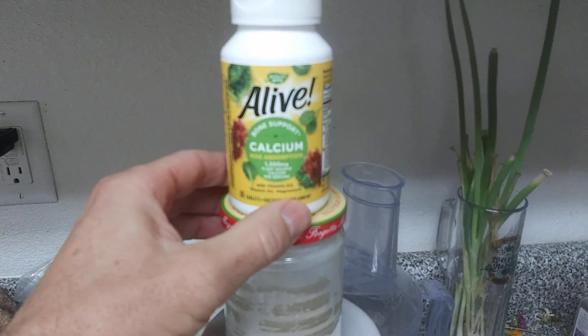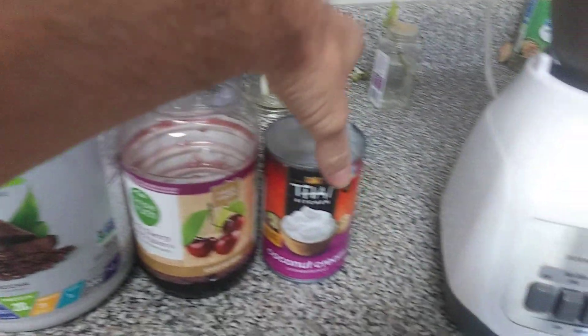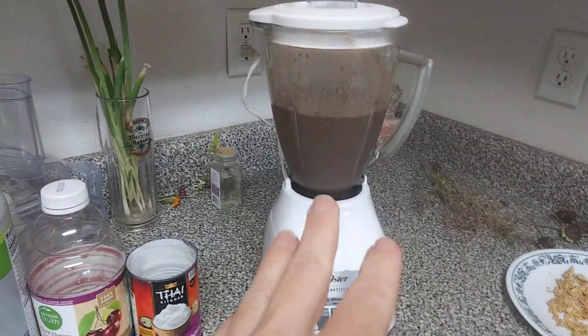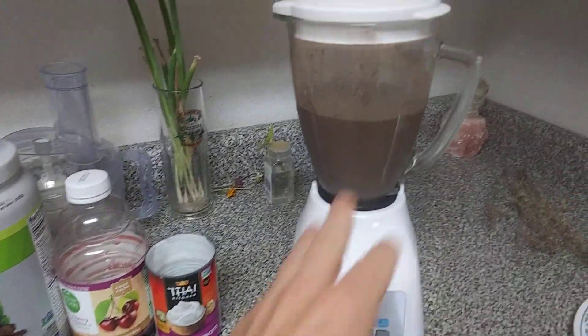And then some fruits and veggies, cherry juice, and some coconut cream which is more liquidy. I don't add a banana to this one because I didn't want to bring in a flavor at all — but a black cherry mocha.